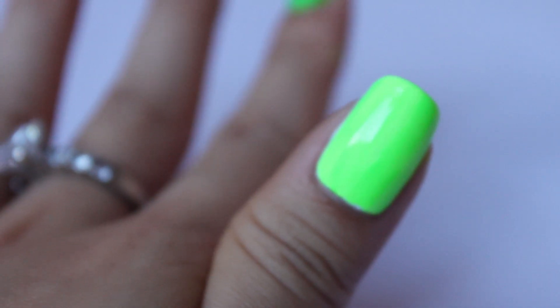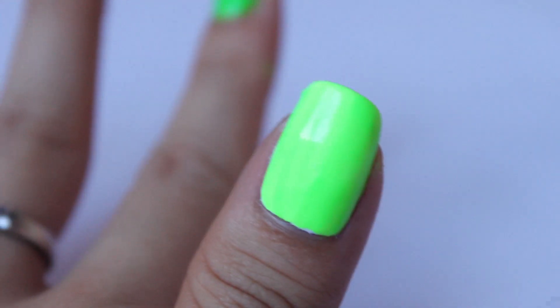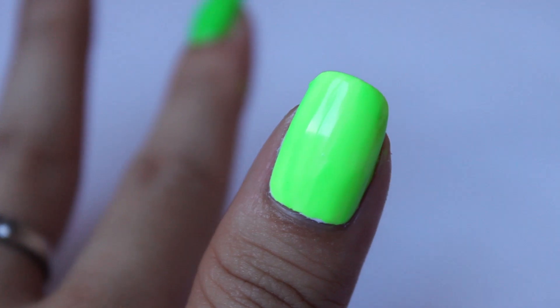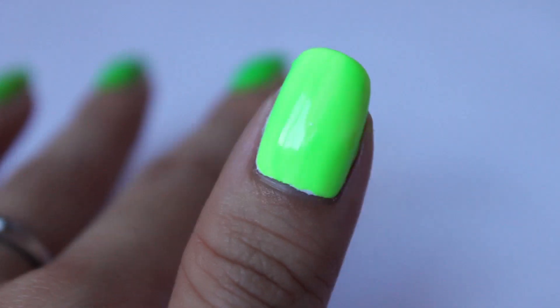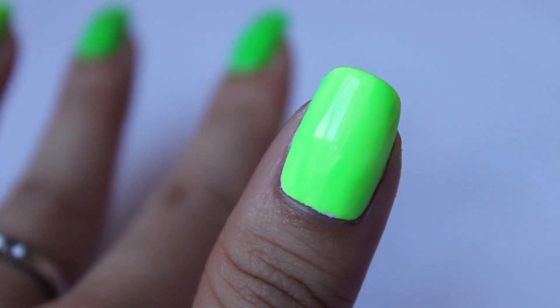A lot more fun. Great for festivals, carnivals, anything that requires a bit of attention. It also glows under UV light or LED light — I don't have one to show you a demonstration at the moment, but you could imagine it would look kind of like this but in the dark.